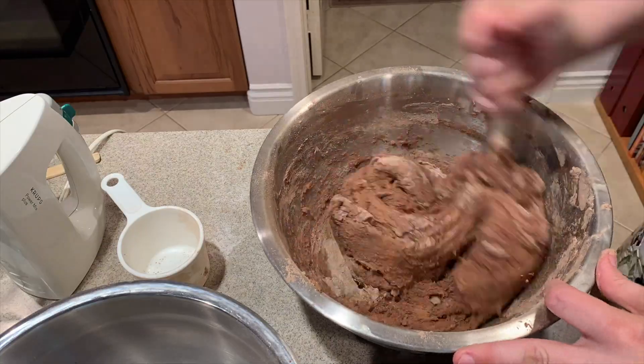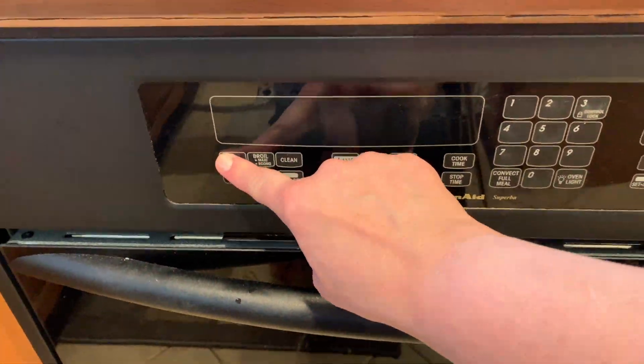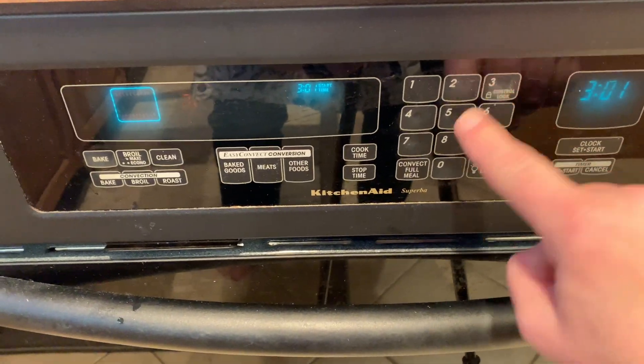Once it's well blended I'm going to add in my chopped nuts, but I'm reserving a half cup of the nuts to roll my chocolate balls in before baking.